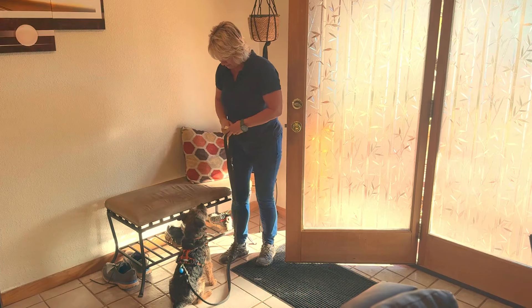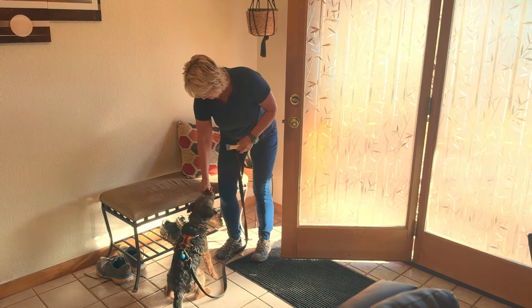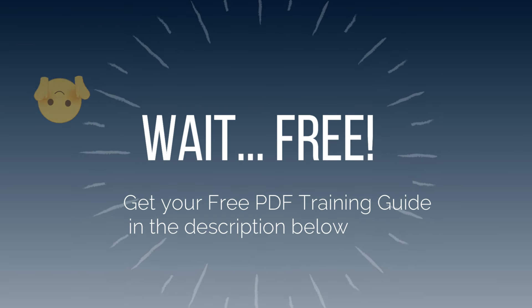The next step is to slowly open the door, but only a crack — only the width of your body. This takes up the space and prevents your dog from pushing around you. Watch your dog closely. If they stand up or move, calmly close the door and ask for a sit again. This isn't about punishing your dog; it's about teaching them that the door doesn't open unless they're seated patiently.